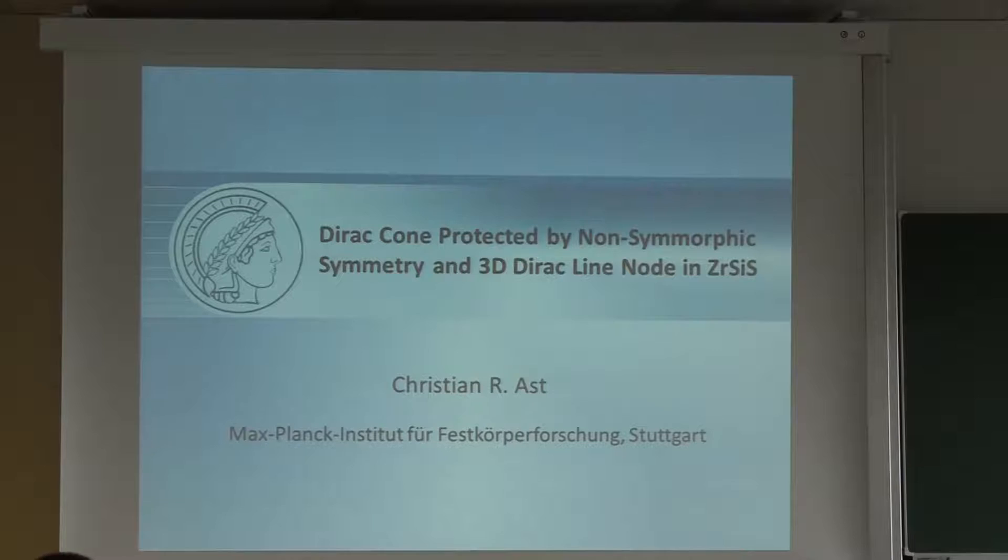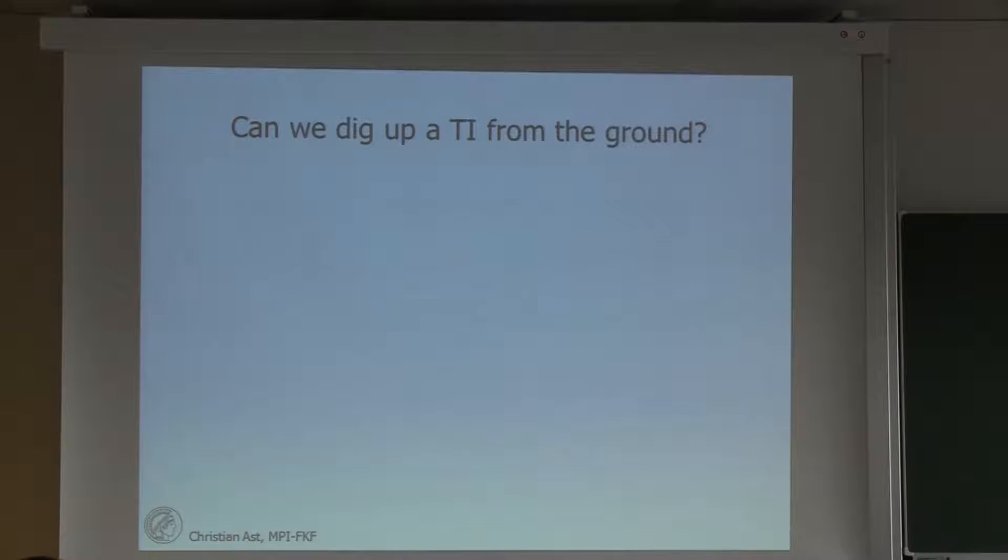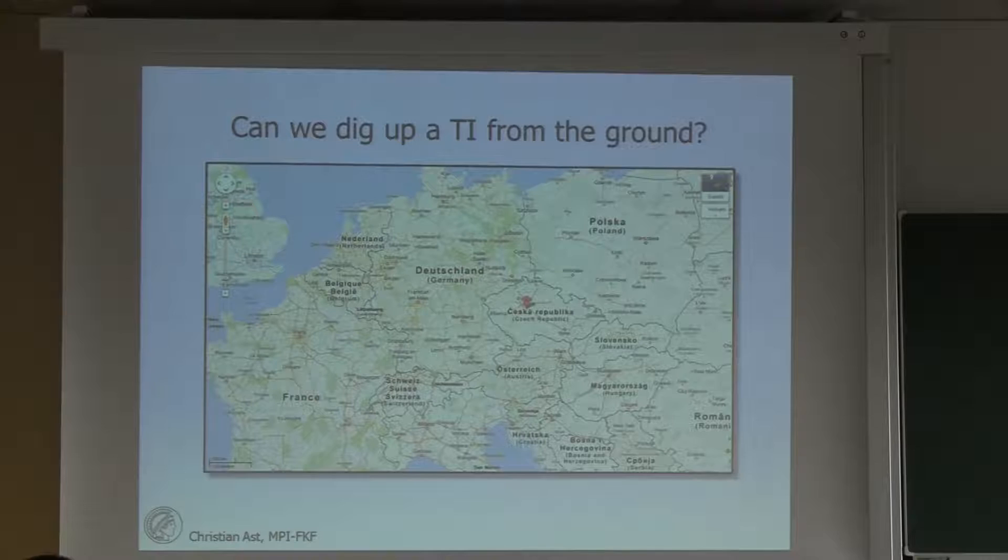Zirsis is a non-symmorphic crystal with a number of Dirac cones and also shows this kind of non-symmorphic protection that we've been talking about before. But before I start, I want to pick up on a comment that Maas made quite literally — can we dig up a topological insulator from the ground? And even in the most literal sense, I can say we can, because one of our PhD students actually found a topological insulator in an old gold mine in the Czech Republic where it naturally grows. Those surface states have been protected for millions of years.